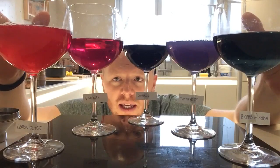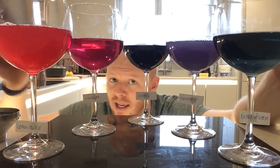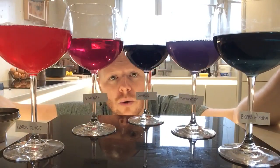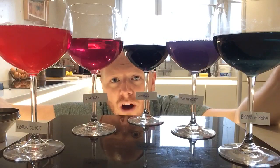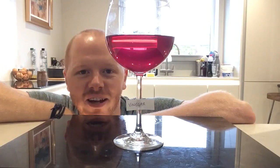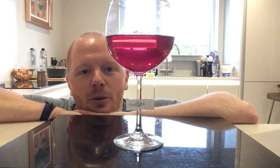My next question is about something called universal indicator. This red cabbage indicator isn't the same as that, so what colour does universal indicator go in an acid or alkaline environment? Here we've got the vinegar and the colour it went when we added our red cabbage indicator to it. My final question is: is there anything you could do to that vinegar mixture to change its colour? And what colour do you think it might go if you did?